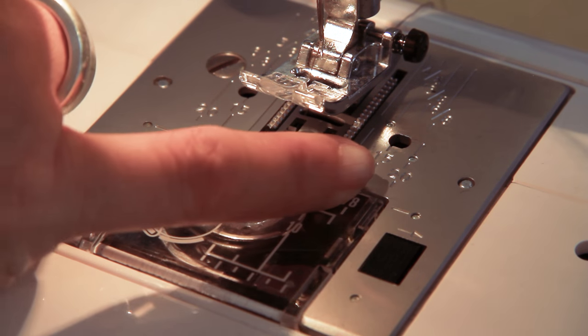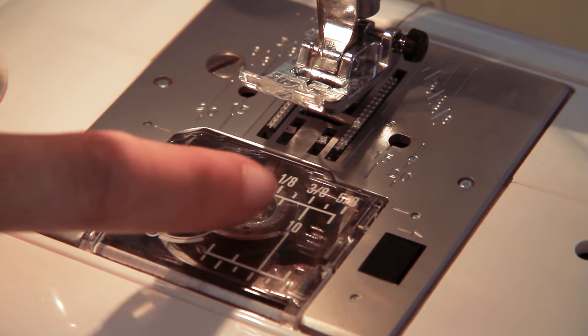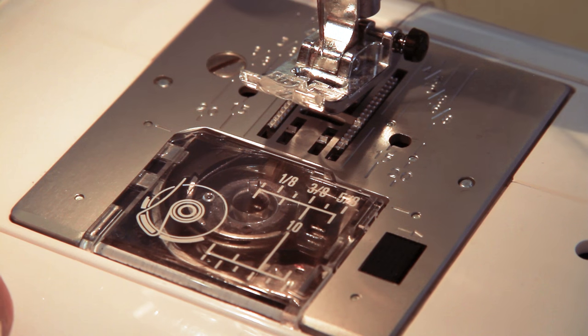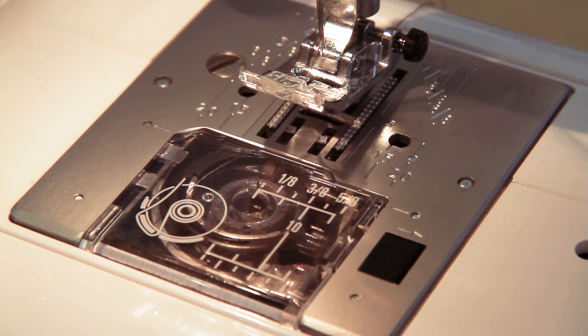On the needle plate of your sewing machine you will likely have lots of lines and numbers. These are seam guides and they're really useful for being able to position your sewing accurately and for sewing in straight lines.